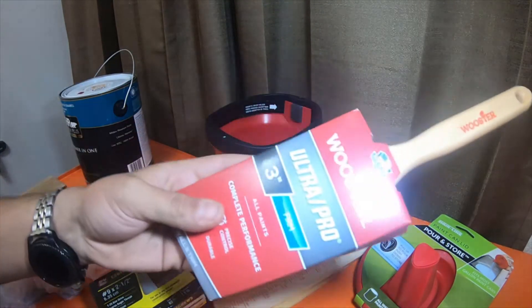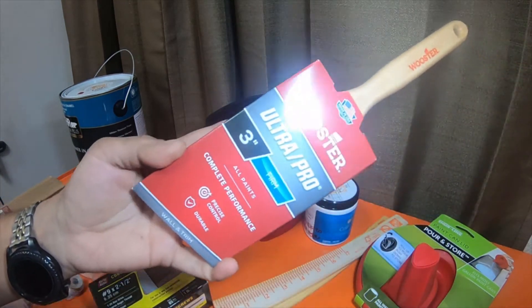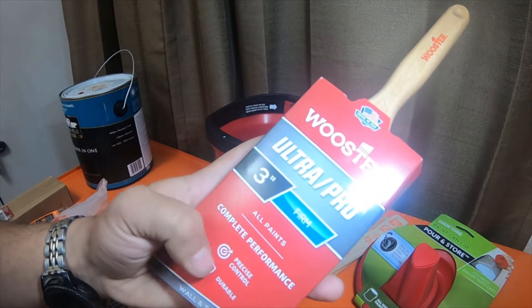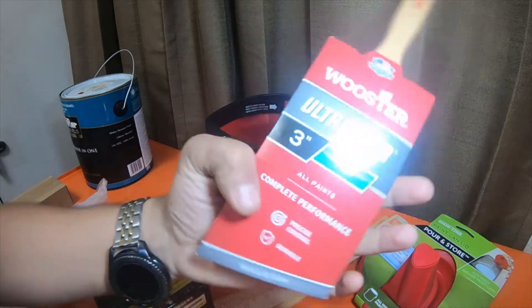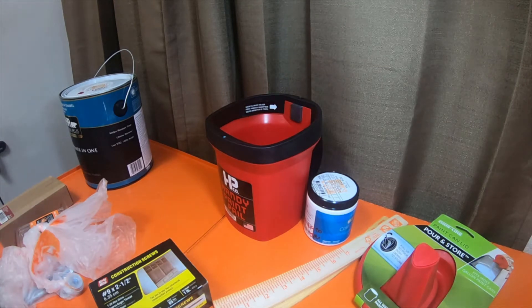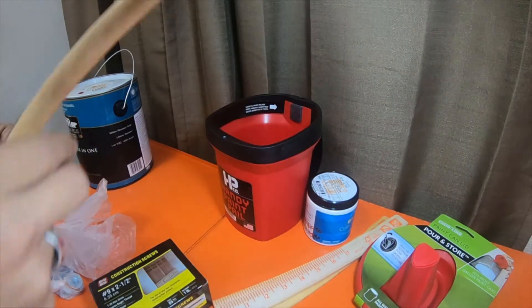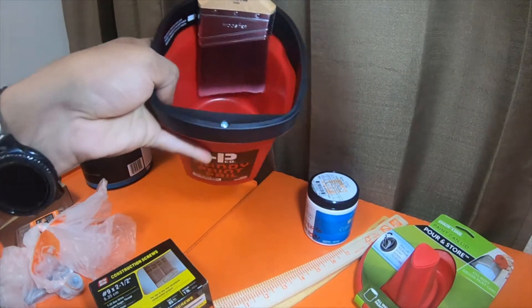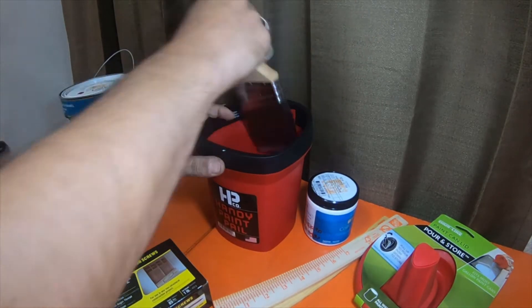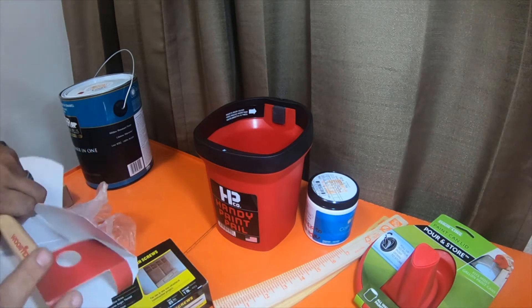I picked up this Woodster ultra pro firm three-inch brush for this project. It says all paints, complete performance, precision control, and durable wall and trim. It is an angled brush. A lot of these newer brushes — I guess they're stainless steel, so they're actually magnetic. I thought it was kind of neat. I picked this brush up and some other items for the project.